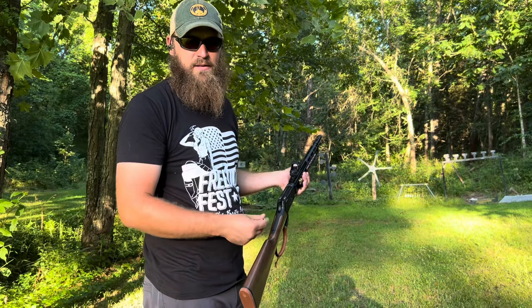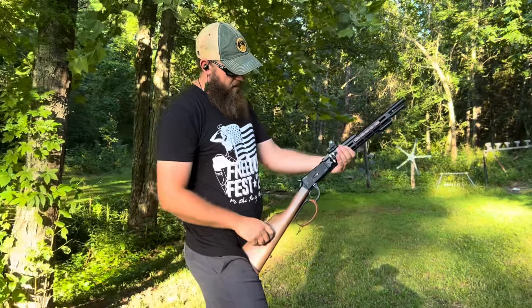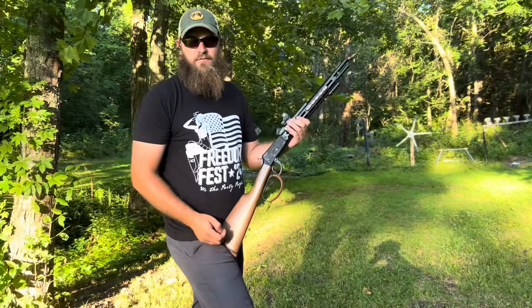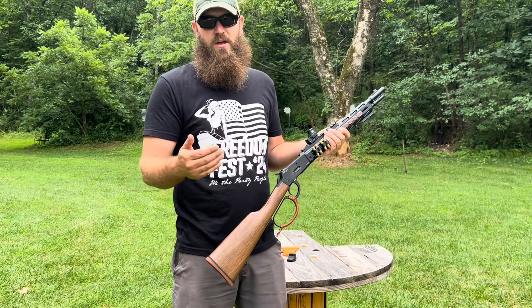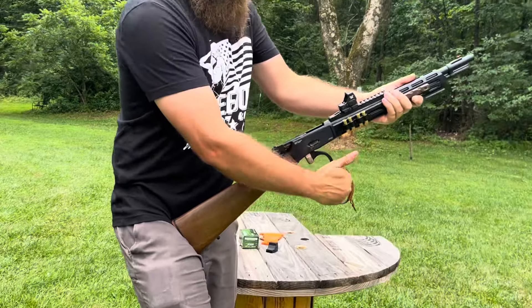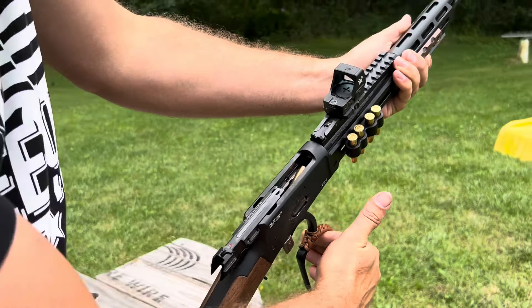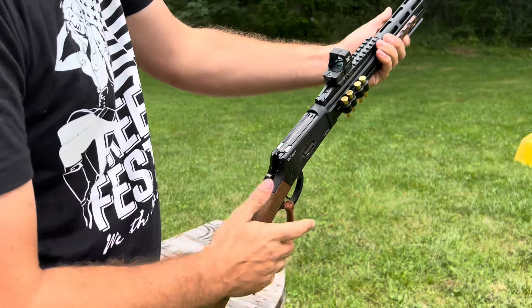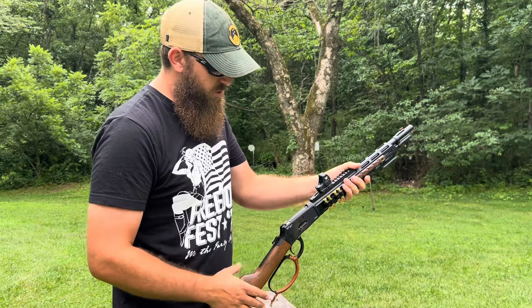I'll do a slow-mo video shooting eight rounds quickly to see if I can figure out when it's ejecting. Whenever Colton shot the gun, we were able to put eight in the tube and it cycled through and shot all eight. When I shot it, it did the same thing again — we have slow-mo of that as well. On the eighth shot, whenever I racked the seventh round out, the casing came out and then the live round came out with it. I've got a few in here — racking slowly you can see it chamber, throw one out, chamber, throw one out. It's hard to replicate unless I'm actually shooting it. Not sure why it's doing that.